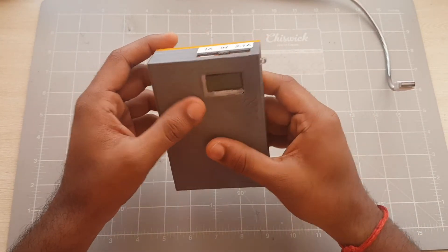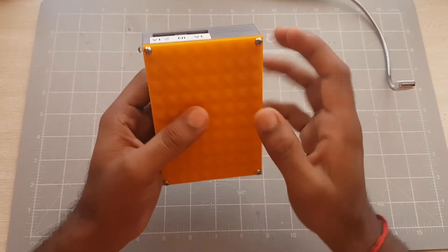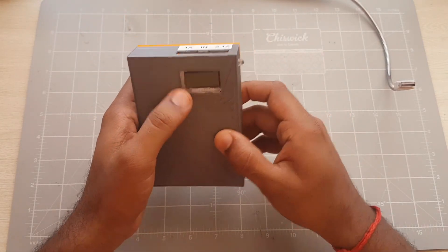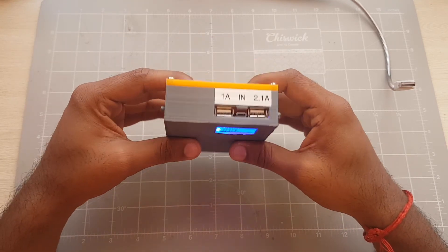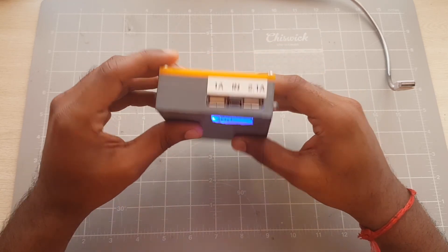That's basically it — it was quite a fun project. A 12,000 mAh power bank that should give me quite a bit of juice when I need it. I'll leave the link to my Instructable and the parts I've purchased for this build in the description below. Please leave any suggestions or comments in the comment section below, and thanks for watching!